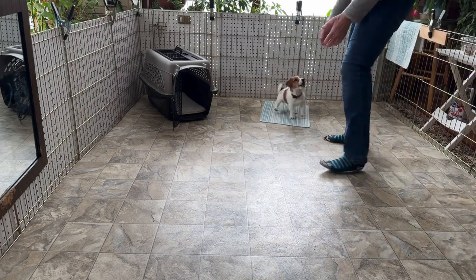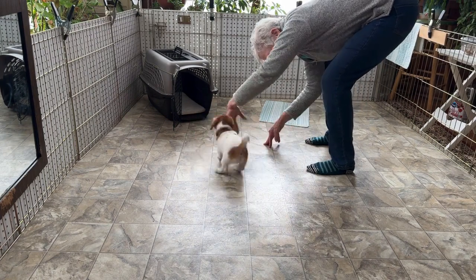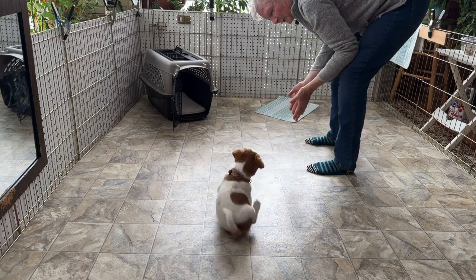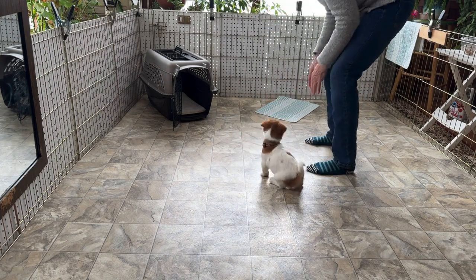This is Teddy. Teddy's marker word is 'good.' We use marker words to let the puppy know the moment they achieve a behavior and he's ready to get started. It's followed with a tasty treat within two seconds.